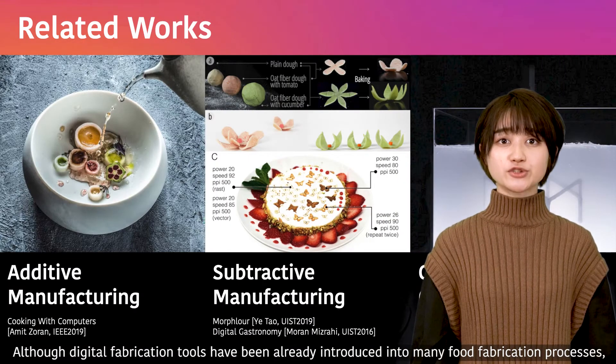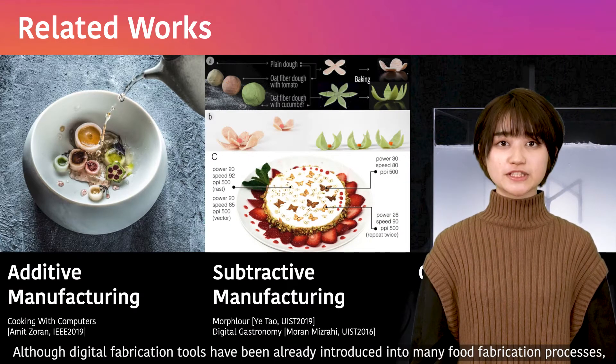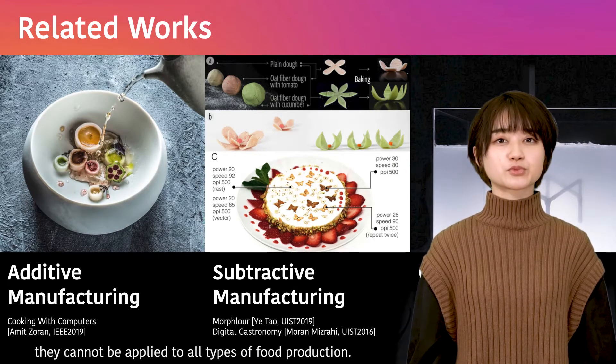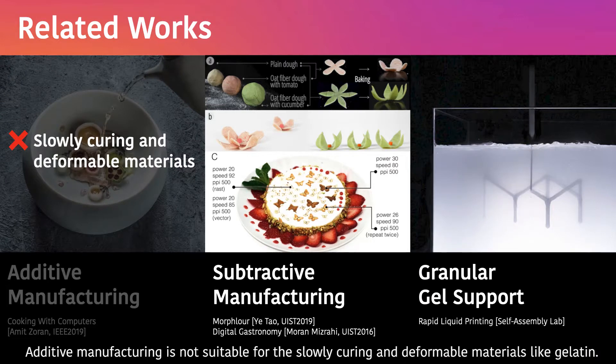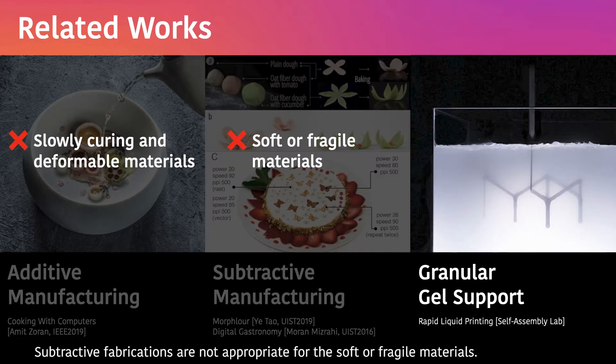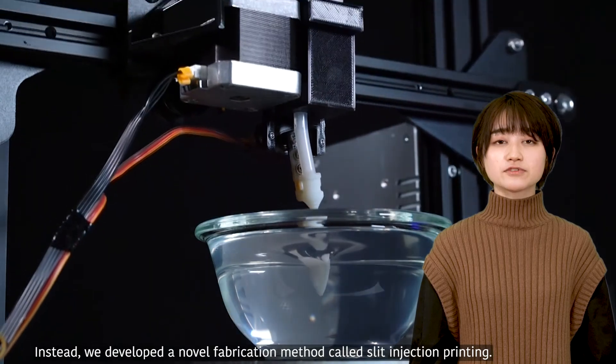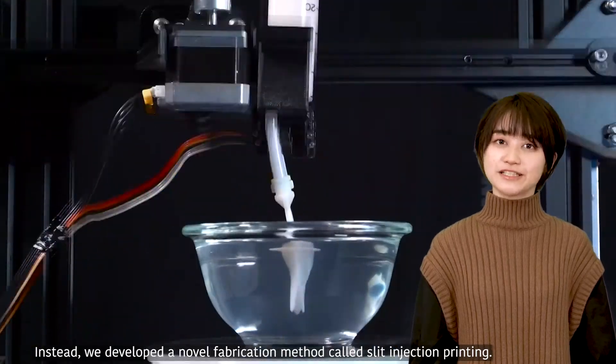Although digital fabrication tools have already been introduced into many food fabrication processes, they cannot be applied to all types of food production. Additive manufacturing is not suitable for slowly-gelling and deformable materials like gelatin. Subtractive fabrications are not appropriate for soft or fragile materials. Using granule gel support, as seen in some other projects, makes it impossible to eat the finished structure as a bloom jelly. Instead, we develop a novel fabrication method called Slick Injection Printing.